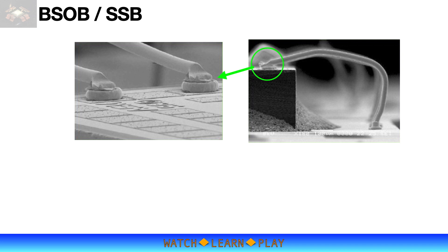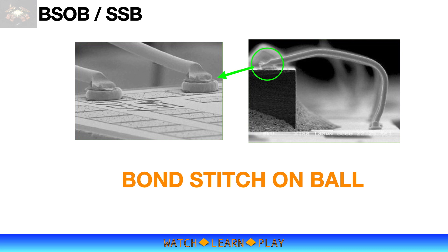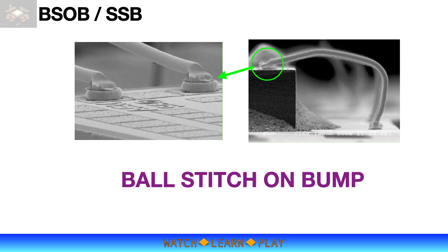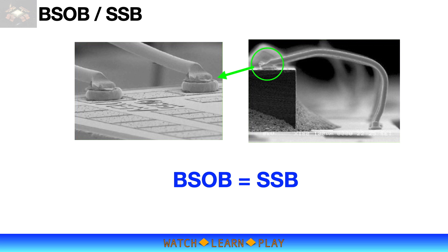BSOB can stand for ball-stitch-on-ball, bond-stitch-on-ball, or even ball-stitch-on-bump. SSB is also an acronym that stands for stand-up stitch bonding, or there could be other meanings. But regardless, BSOB is the same as SSB.